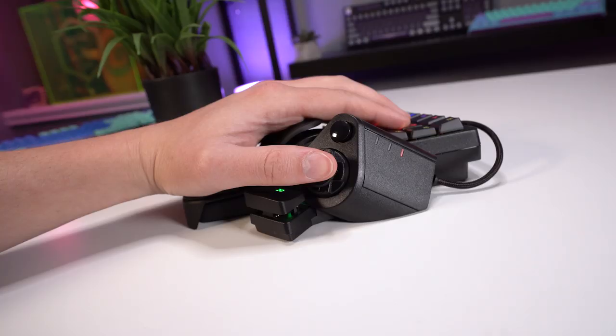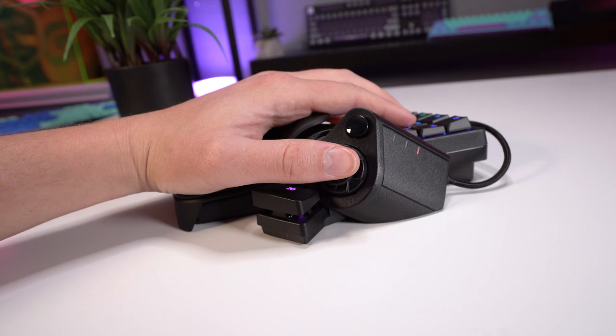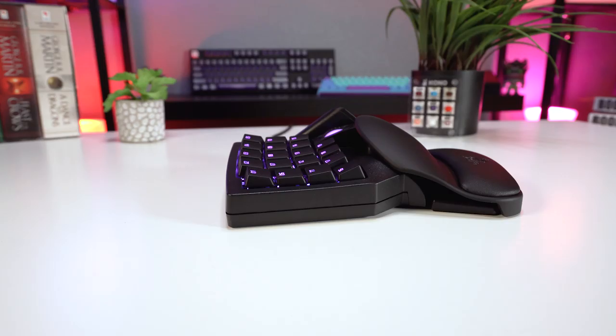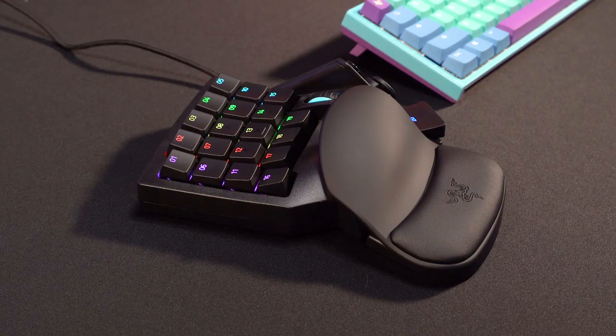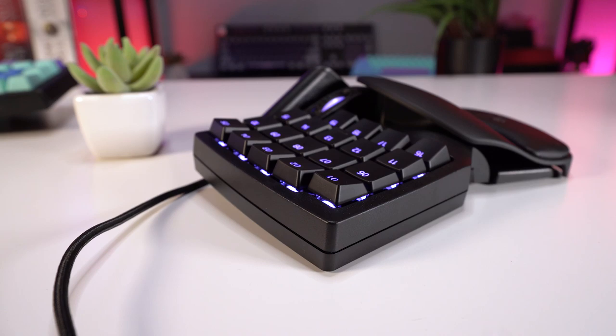The ergonomic design is fairly comfortable, but it's worth mentioning that it's not adjustable in any way. It's a one-size-fits-most design, but I would have really liked a little bit of adjustment to accommodate different hand sizes. Getting used to the placement and size of the shift and tab keys is a bit unusual at first, and the spacebar key is a little weird initially as well.